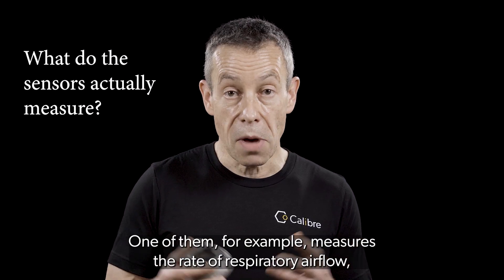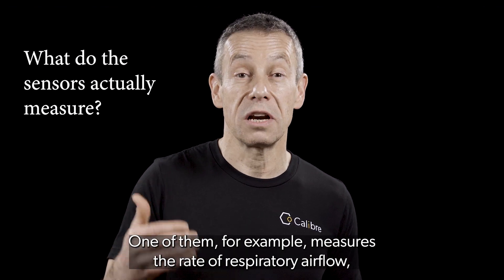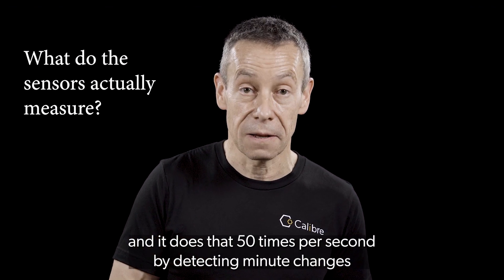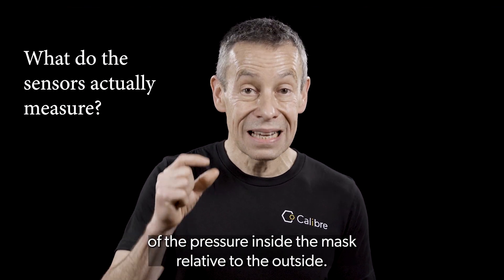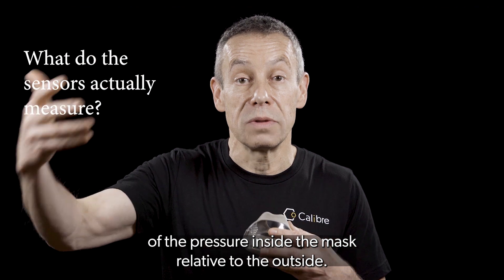One of them, for example, measures the rate of respiratory airflow, and it does that 50 times per second by detecting minute changes of the pressure inside the mask relative to the outside.